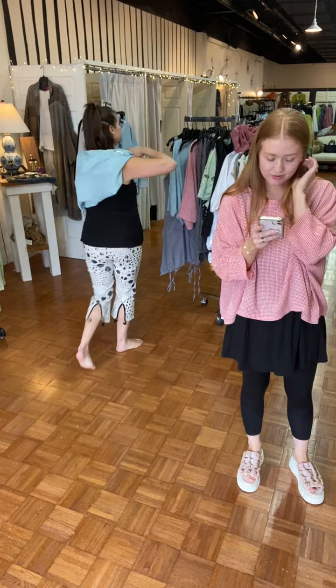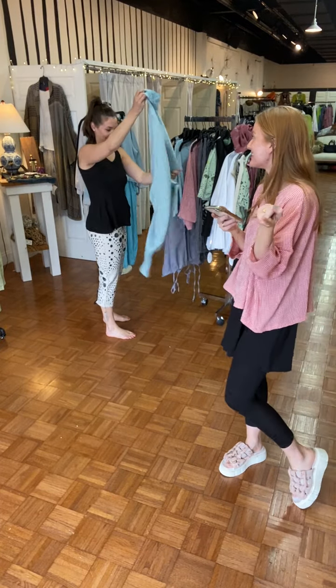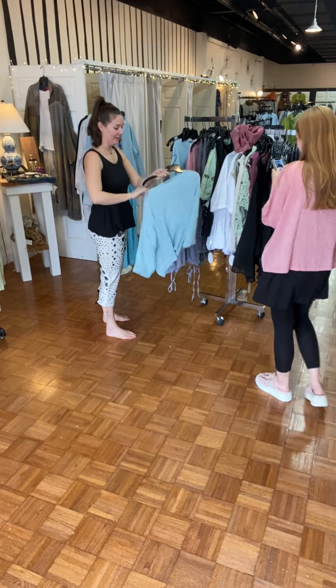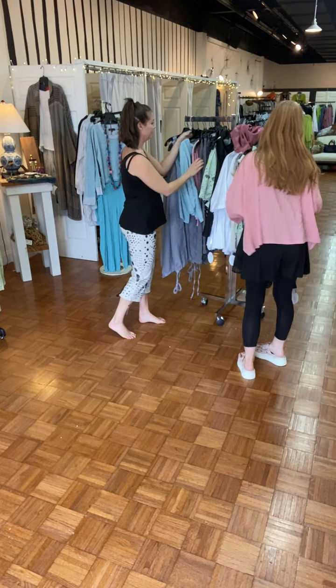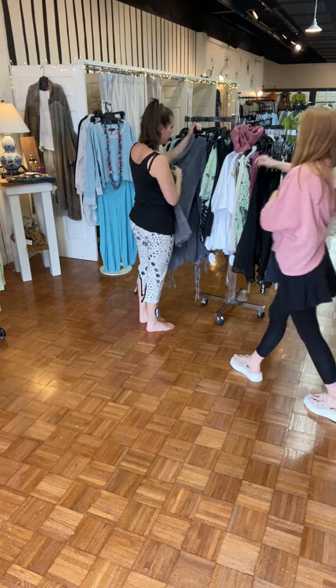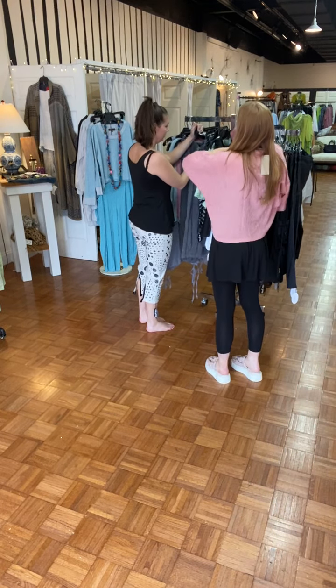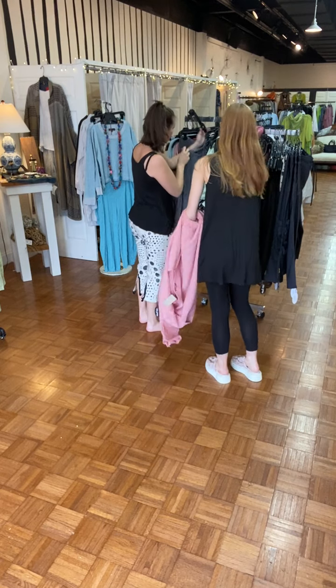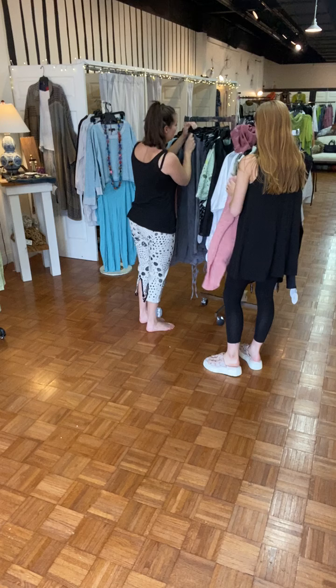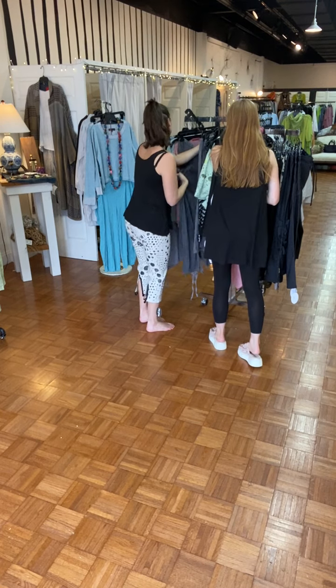Corey has a great reason to be tired — another hint for the surprise: manual labor weekend. $83 for those pants — that's good.